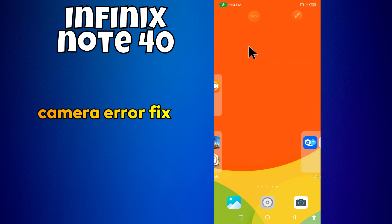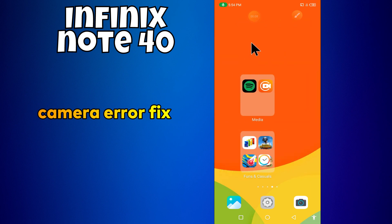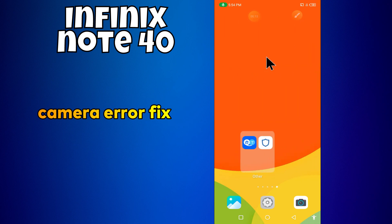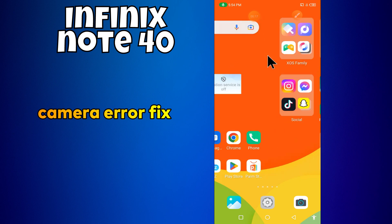Hello everyone. In today's video I'll tell you how to fix camera problems in your device, the Infinix Note 40. If the camera is not working, I'm going to show you how to fix this issue.